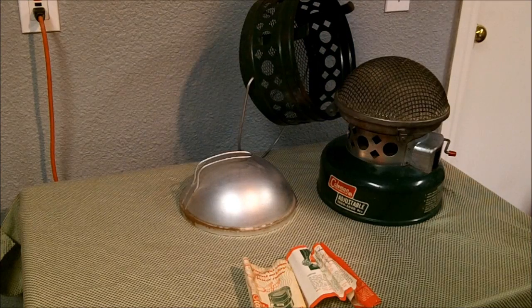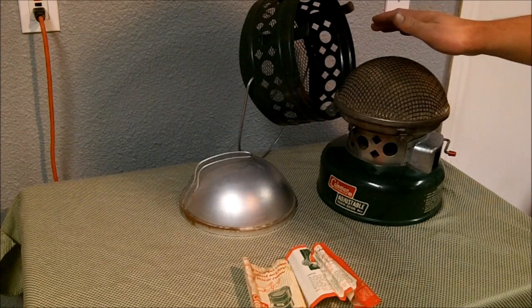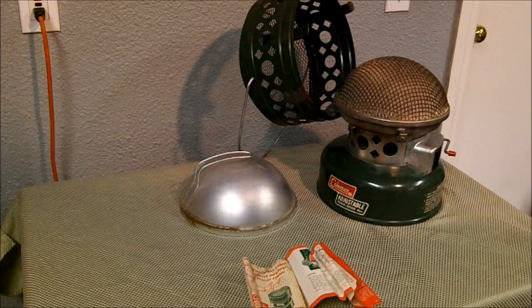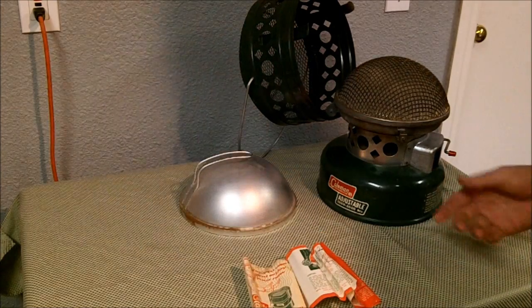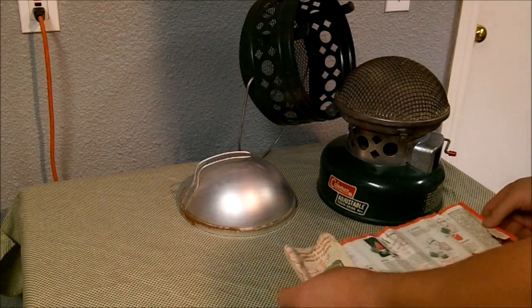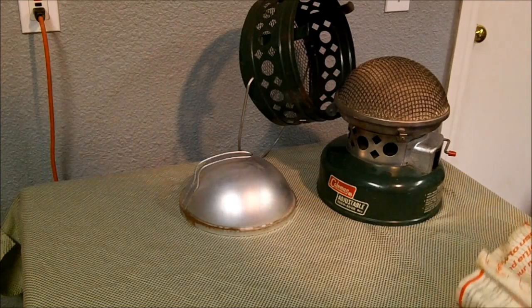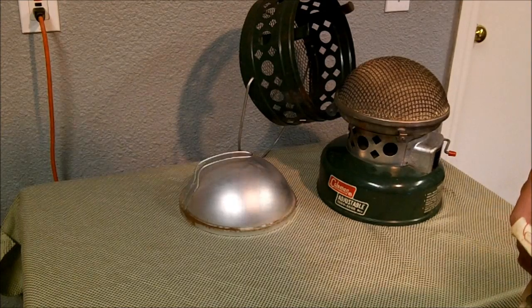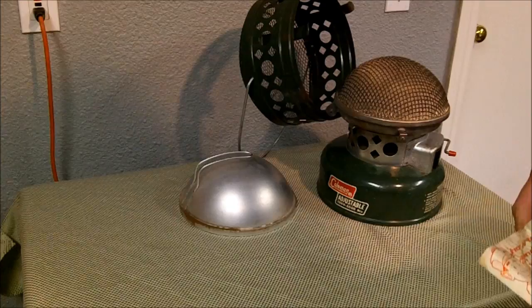Hey YouTube, going to do a short video on the overview of that catalytic heater. I did kind of just a quick look at that and a lantern that I had gotten a while back earlier this year for Father's Day. This one is a little more in depth for those of you out there who might have one and maybe don't know anything about it. It's the Coleman Dial Adjust Adjustable 513-700 Catalytic Heater.